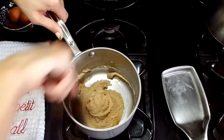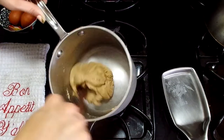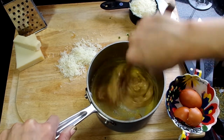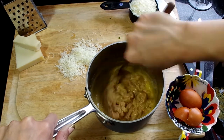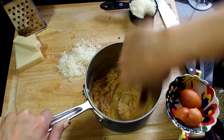You're going to mix this together until the dough starts pulling away from the sides of the pan and makes a nice smooth ball. Once you're at that point, remove the pan from the heat and let it cool for a few minutes, because the next thing you're going to do is add in your eggs one at a time, and you don't want it too hot or you could cook your eggs into the dough.